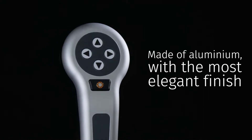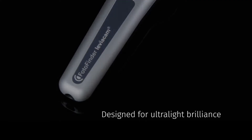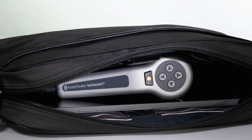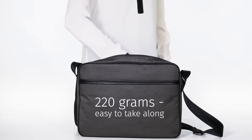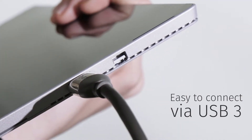The camera body is made of aluminium with the most elegant finish. Leviacam was designed for ultralight brilliance and thermoscopy. At 220 grams, you can take it with you anywhere you go and easily connect via USB 3.